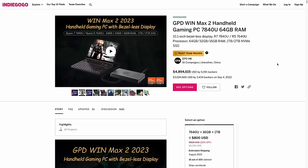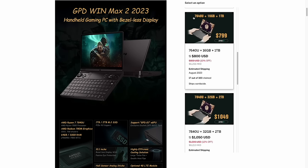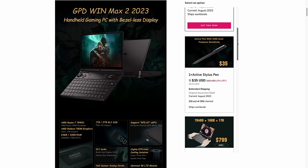This device was previously in an Indiegogo campaign which has since ended, but you can still order through that page. The model I'm reviewing — the 7840U with 32 gigs of RAM — is about a thousand dollars. There are cheaper and more expensive options: the lower-spec 6400U model is $800, and you can get it with 64 gigs of RAM for $1200.